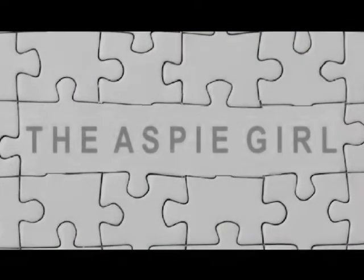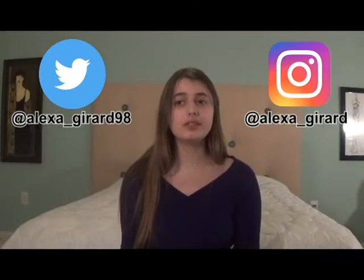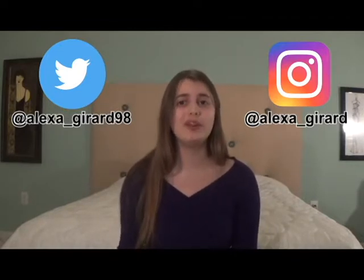Hi guys, it's Alexa. Welcome to my channel. So there's a science experiment where you can create a tornado-type effect with just water, dish soap, and vinegar.